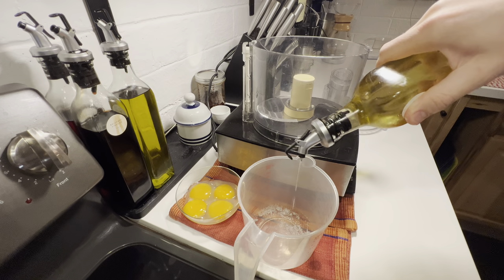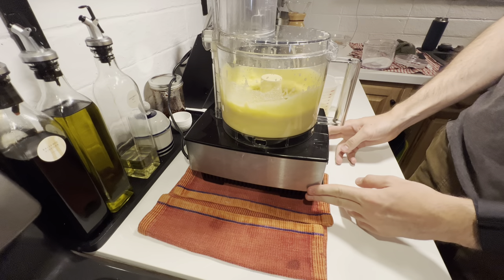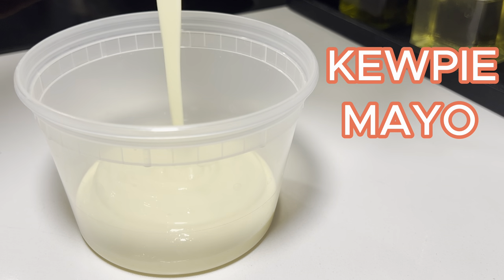Welcome back to Watch the Cook. I'm excited for this video because today we're going to be making Kewpie mayo. Japanese mayo, or Kewpie mayo, is a tangier and more flavorful cousin of traditional mayonnaise.